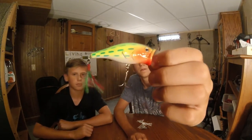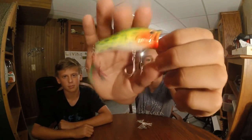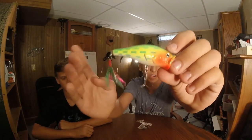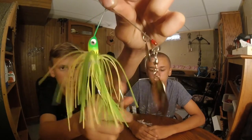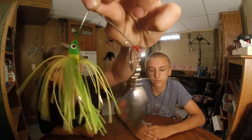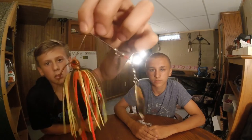Then we have the popper. What you want to do with this is cast and then reel it — give it jerks while you're reeling it, then stop for a couple seconds, and then just jerk it and repeat the process. Then we have our spinner baits. They're two-bladed. The back one is called the leaf blade and this one is yellow and green. And then our next spinner bait is the same thing just brown, orange, and yellow.